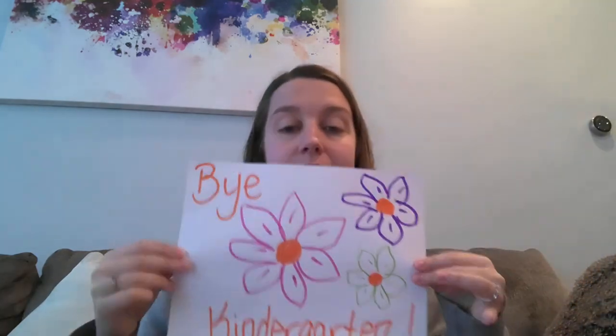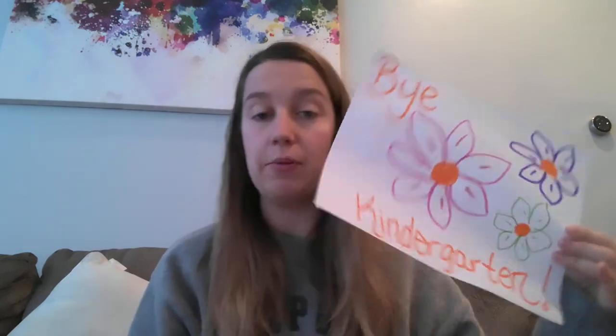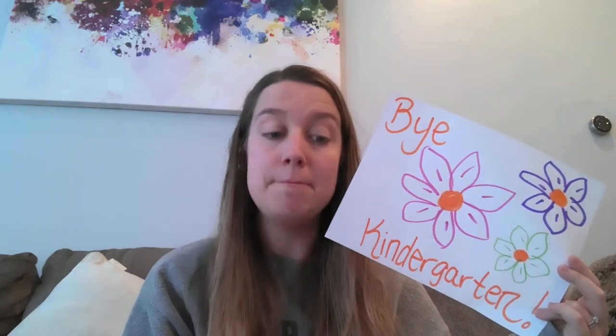Next you're going to take another piece of paper and you're going to draw a design — whatever you want to do. Miss Berman already did hers; it says 'bye kindergarten' and I drew some flowers. You can draw whatever you want on the top of your graduation hat. Many times in high school or college graduations, people will decorate the top of their graduation hat. We wouldn't do it usually for kindergarten graduation, but because we get to be at home and we're making a crafty hat, why not decorate it? So pause the video and you can decorate the top.